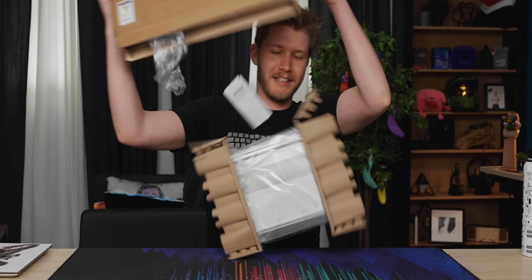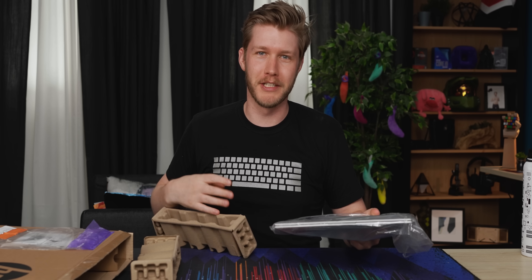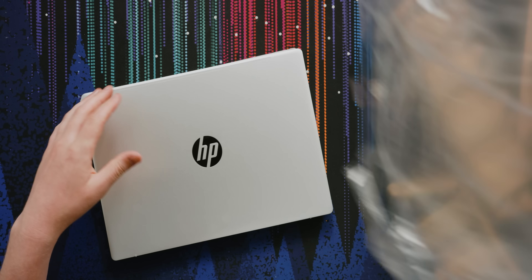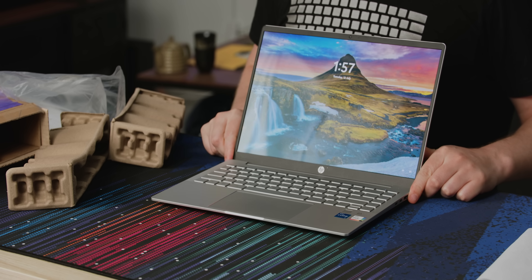Are you looking for a screen that just so happens to have a laptop attached to it? Well, I've got a treat for you. This right here is the HP Pavilion 14 Plus and it's only $850, which I know, that's not really budget, but it has a fricking OLED display. Look at that — it's beautiful.